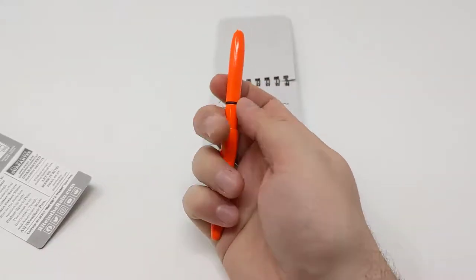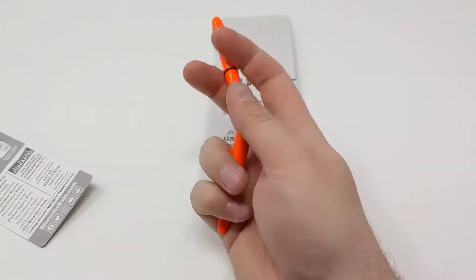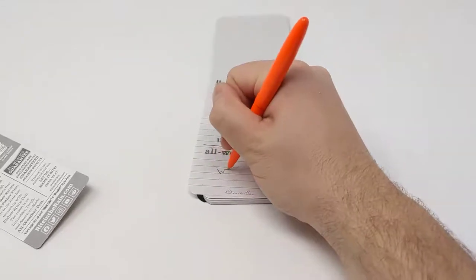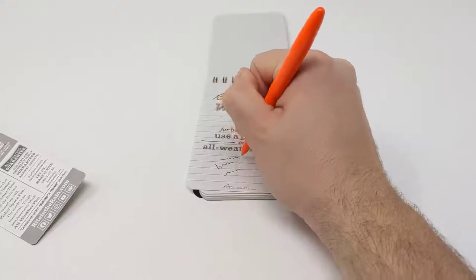It's high-vis orange so it's easy to find, and it has an O-ring to keep it waterproof. All you do is take it out, flip it over, and you're ready to write. It writes really nicely.